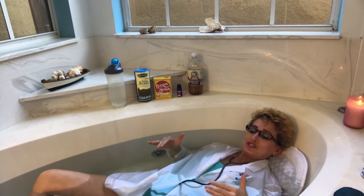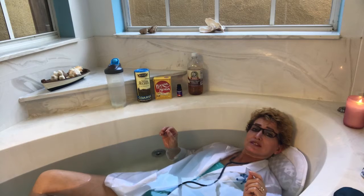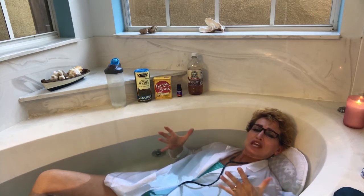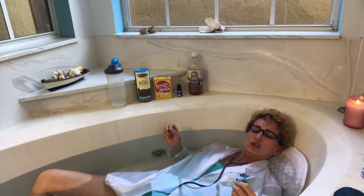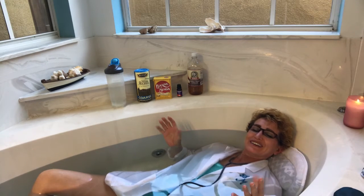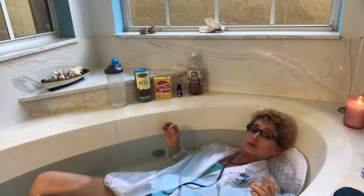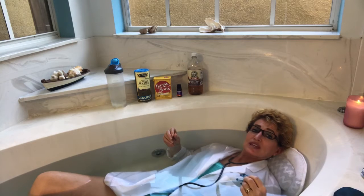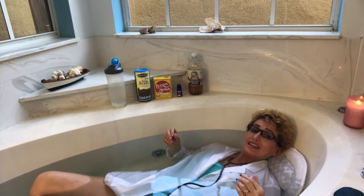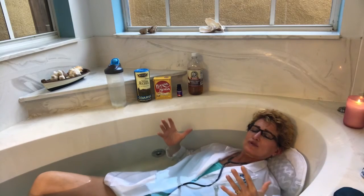Apple cider vinegar moisturizes the skin — isn't that lovely? It also increases the digestion system. And what do we do when we teach BM's Monday morning power habits, dear? We teach that increased digestion is essential for a good poo. It also helps with body odor. So if you're having issues with body odor, even though you're using those wonderful underarm deodorants and you're spraying yourself with body spray, this helps detoxify that skin, getting rid of the body odor. But you have to do this three times a week, darling.